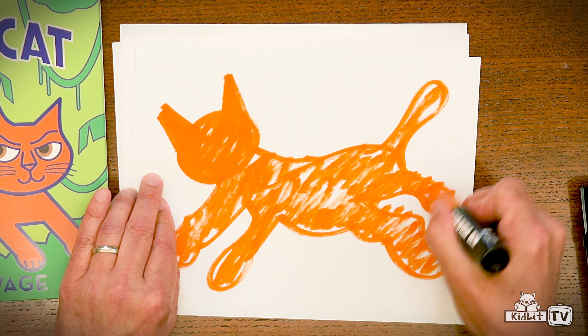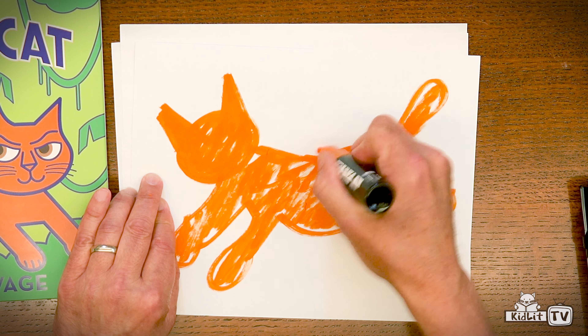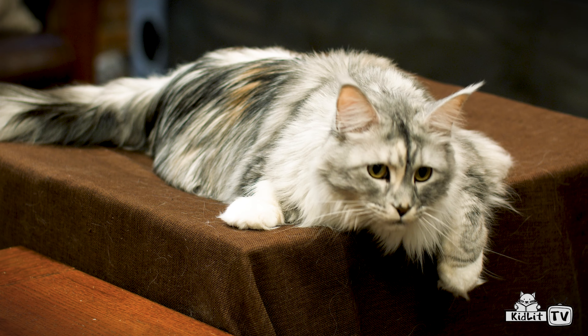And if your marker is running out of ink like mine, that's okay — because look, it gives us a little bit of fur. And of course, Leah looks pretty furry over there. Once we have our fill, then we can do the line. Do you want to do this part? I'm going to give you this part, okay?